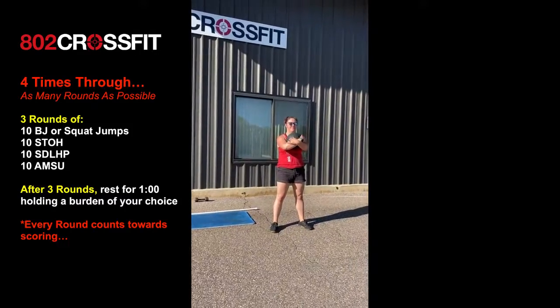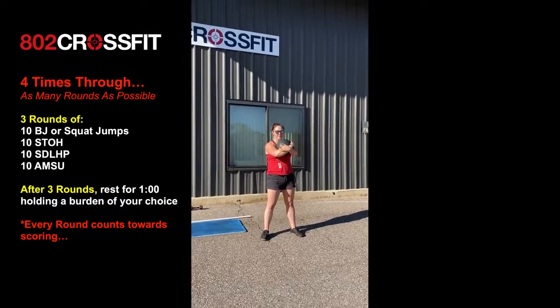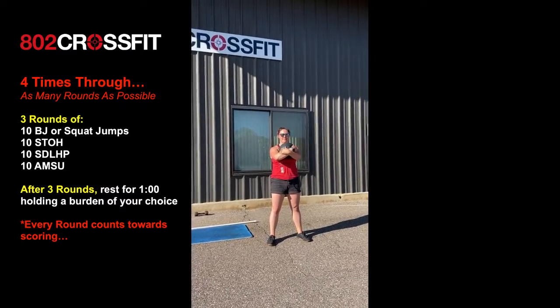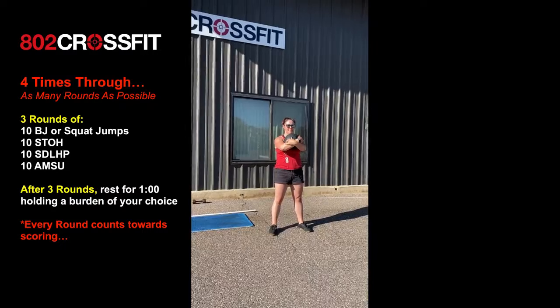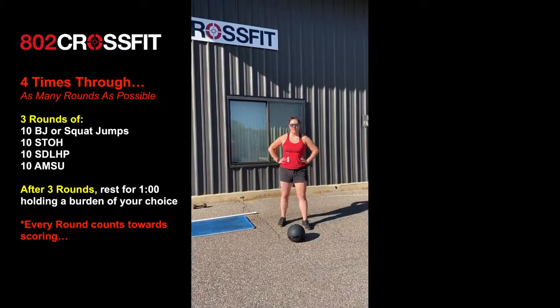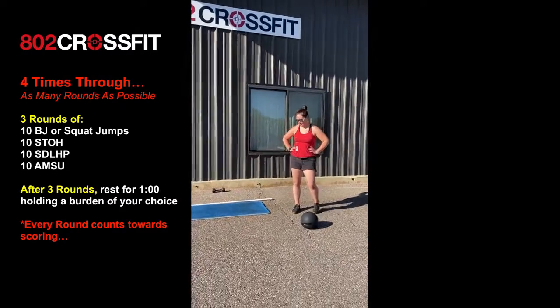Then she has to stop where she is and grab her burden. Your burden is going to be many different things for many different people. Alyssa has this nice 20-pound ball — she's going to stop, look at the clock, and hold it for a mandatory 60 seconds before she can go back through. Use a kettlebell, use a dumbbell, use anything uncomfortable that you have and hang on to it for dear life for 60 seconds.